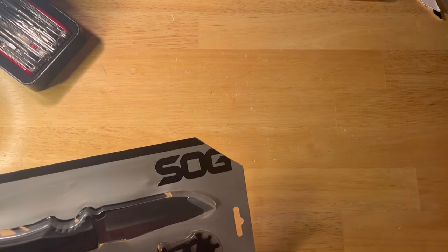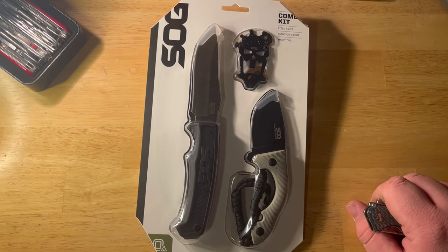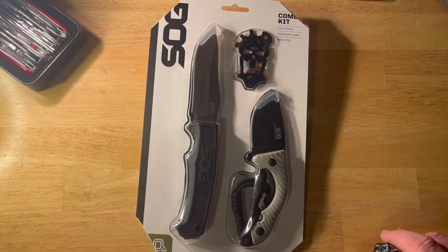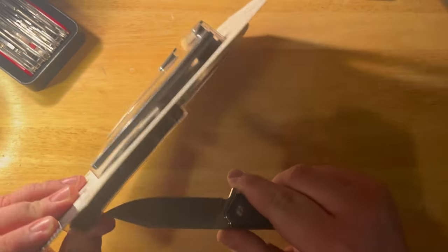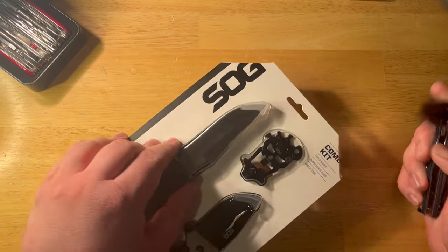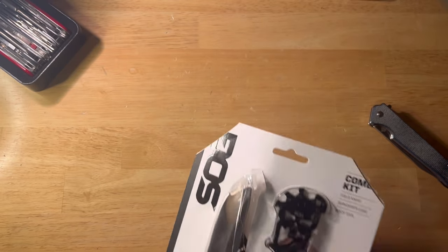Alright guys, things are happening here at the desk. If you saw that other video — or if it hasn't been released yet because I'm an idiot — this knife essentially just came out of a video for this guy, and I didn't have anything else to cut. So we'll probably be using this package more. Welcome back to Ryan's EDC Opinionarium and Stupidity. Before you ask if I could do this in any dumber of a way, remember, I'm Ryan.